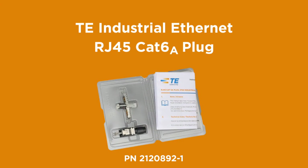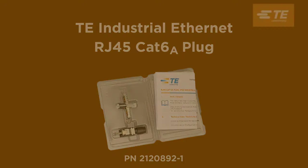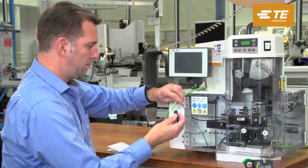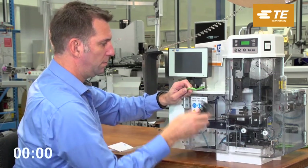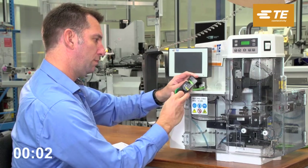TE Industrial expands its field installable RJ45 common core family with the CAT6A 10 gigabit per second variant. The innovative one-piece common core with the integrated wire cutoff and contacting technology in the IP20 housing allows an efficient installation without special tools.